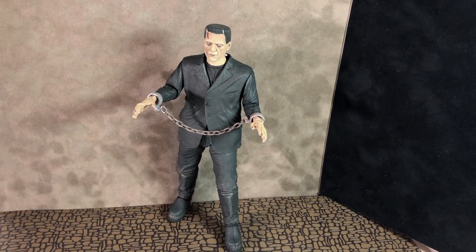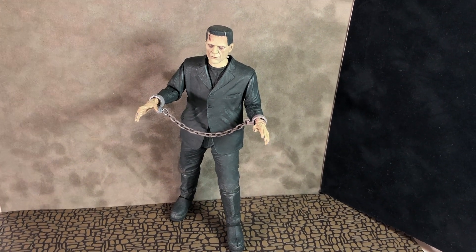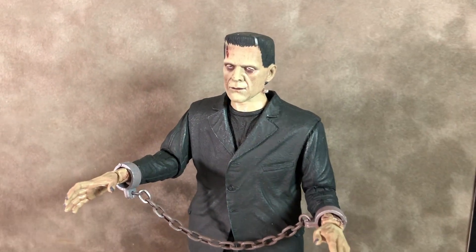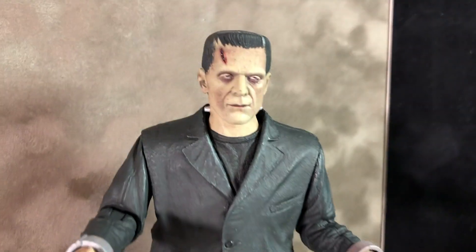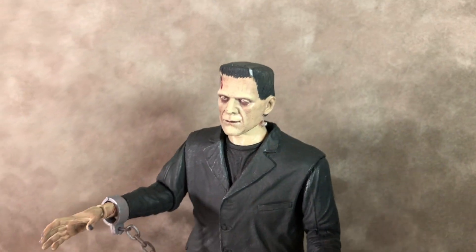As you can see, he comes with some chain accessories there. Another closer look at the chains and shackles. This figure has nice paint applications as usual from NECA. It has some weathering and looks like kind of mud on his pants and jacket.